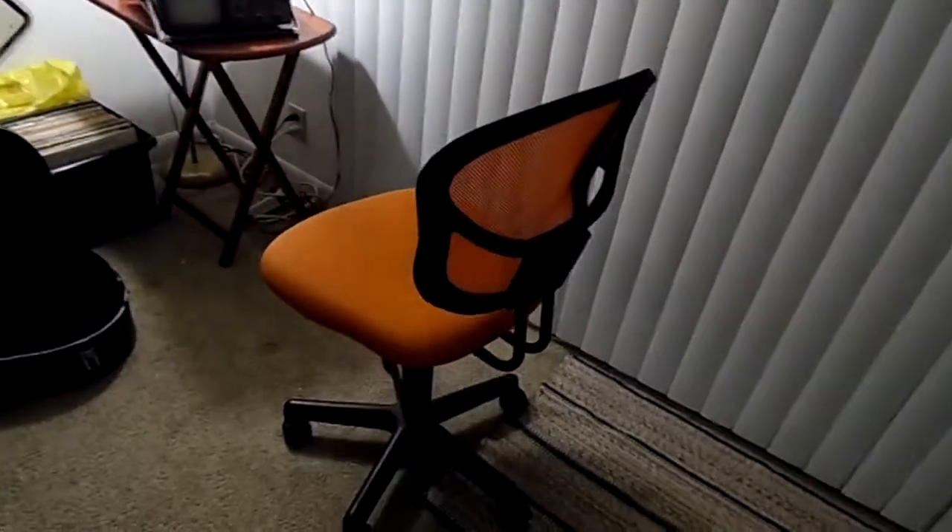Pretty good chair overall. The pros — if you got a small desk, you can push it under the desk. Small form factor has its benefits. Pretty good chair overall. I'm going to give this one a four out of two.